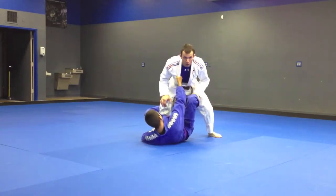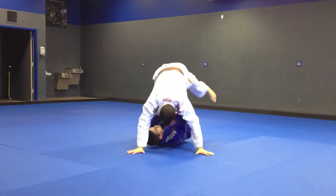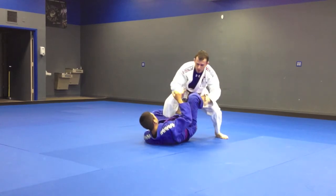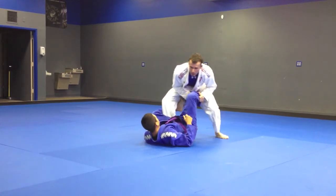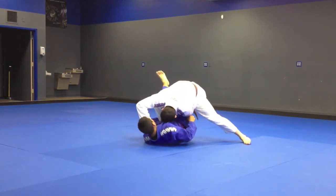Starting from the beginning — controlling here in the De La Riva. Don't be up high; if you're up here it's really easy to pull me forward and sweep me. So squat low, pop the grip, two-on-one the leg, step forward, drag, drop your head, control the collar.